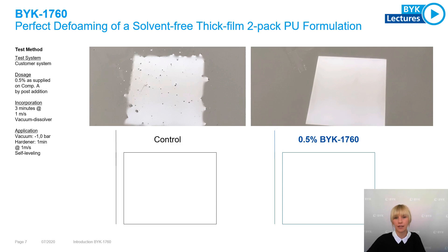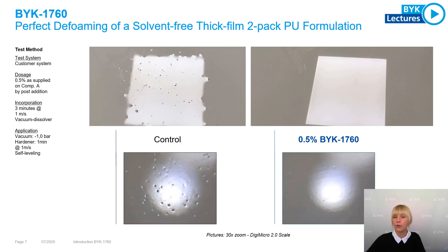If we take a look on the left side, we see a picture of the control without any deformer, which does not only show more foam bubbles but also a very uneven surface. If we take a look on the right side, we see the use of BYK 7060 at 0.5% dosage level, and we can see that BYK 7060 is able to create a foam-free film application and a very smooth surface after the material is fully cured.